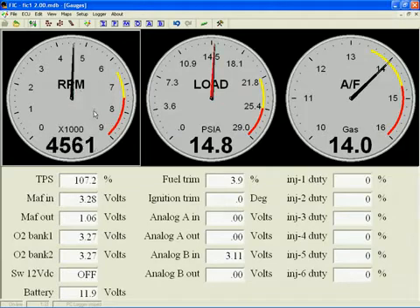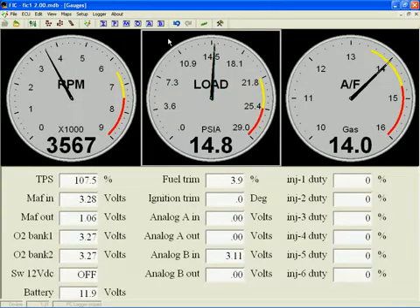The exact same method is used to set the load gauge. But before doing that, let me take a minute to explain the load units.